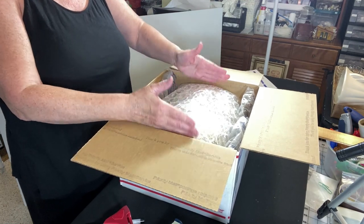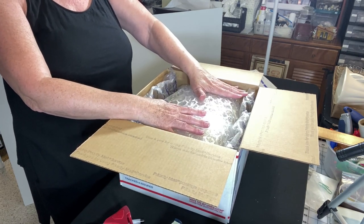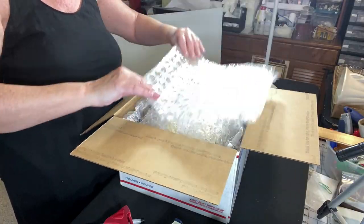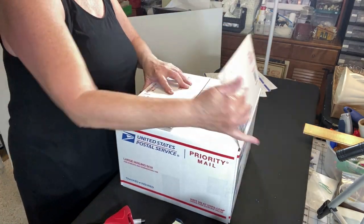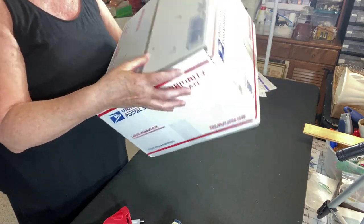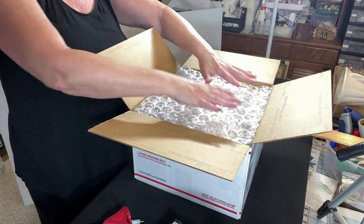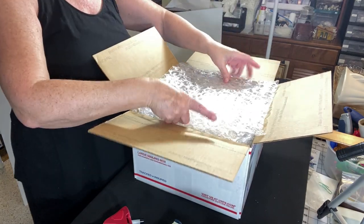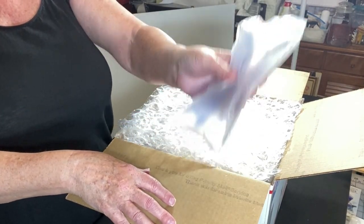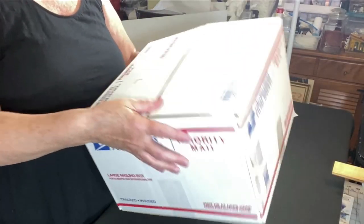That looks pretty good. I don't need anything on the sides but I need something on top. There's not enough height for more air pillows but I might fit a couple more sheets of bubble wrap. Let's do a shake test — I'm hearing a little but I don't feel the items really moving, just the air bubbles squishing. I'm going to add one more piece. These air pillows are really good quality, nicely filled. Let's shake again — much better, I like that.